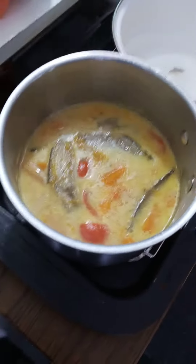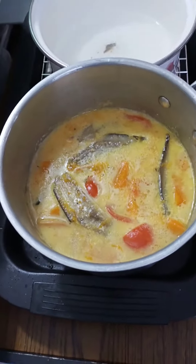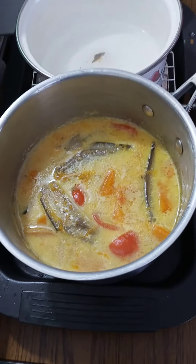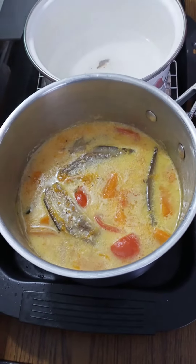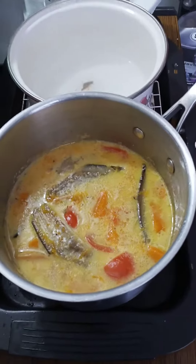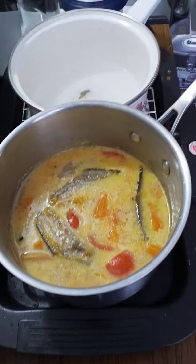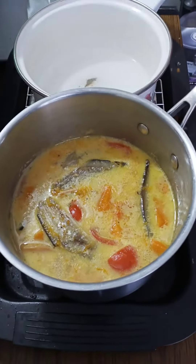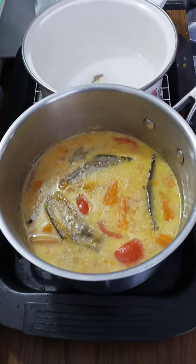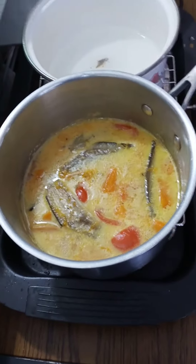I went to a vegetable shop where they put vegetables that need to be used soon on sale. All the vegetables I got from the sale only cost me twenty dollars, including eggs and different kinds of vegetables and fruit. Each pack was a dollar, a dollar fifty, or a dollar ninety-nine.